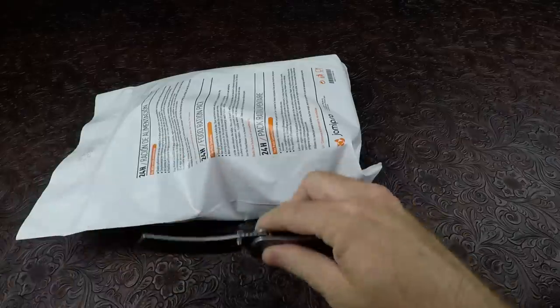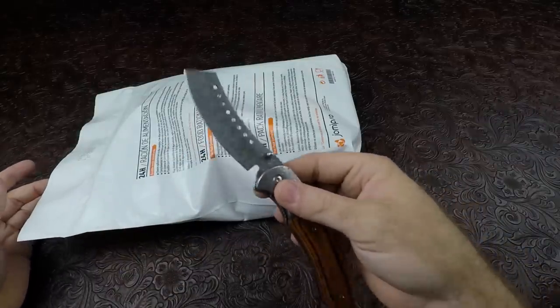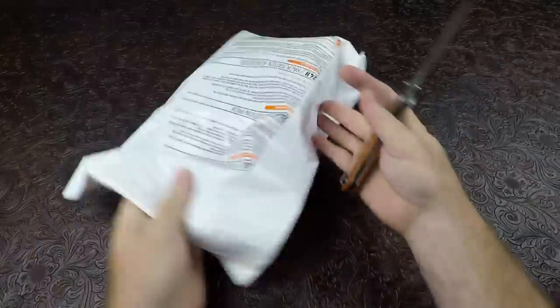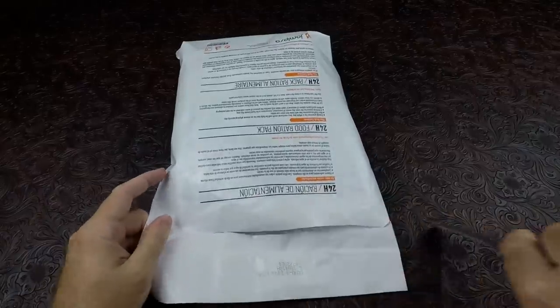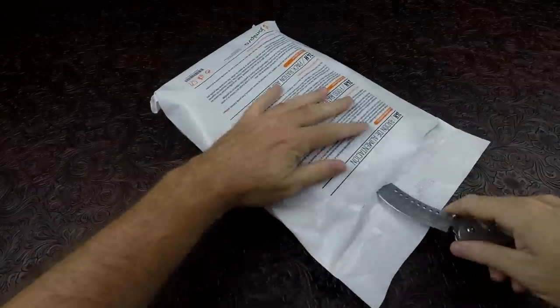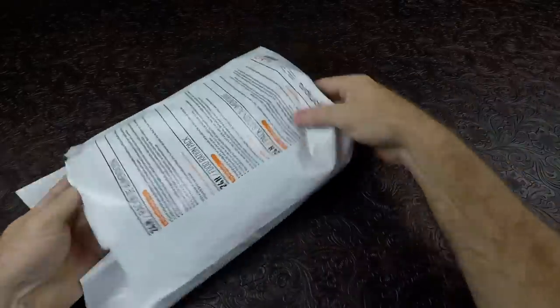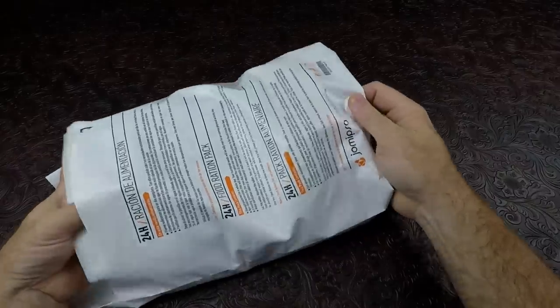Without any further ado, you guys know the link for the knives is in my Amazon store in the description. I say it all the time but everybody still asks me — not really sure why, but that's where it's at if you want to buy it; it's very inexpensive. Let's go ahead and slice and dice this baby open without cutting into the contents. I have no idea what's in this, but we're about to find out.